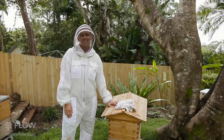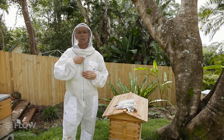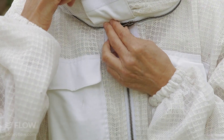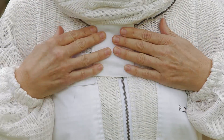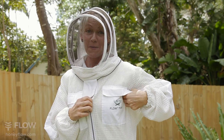Hi everybody! Today I'm going to do a brood inspection, but first of all, we need to make sure our bee suits are done up properly. We don't want any bees getting into our suits, so make sure you zip it right the way up and you've got that down nice and tight. As you can see, my bee suit hasn't arrived, so I've pinched Jerry's.